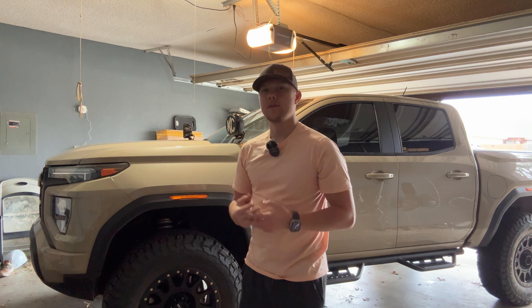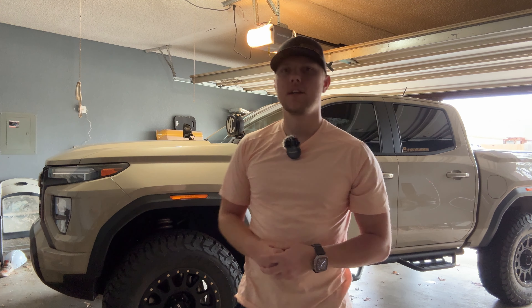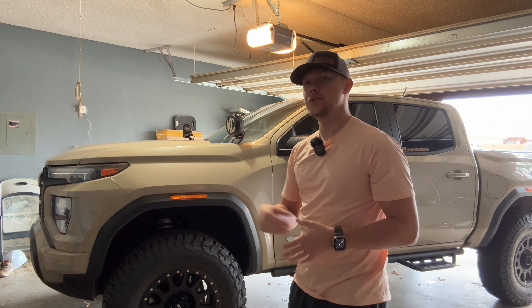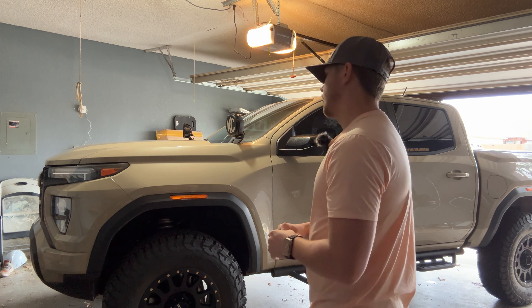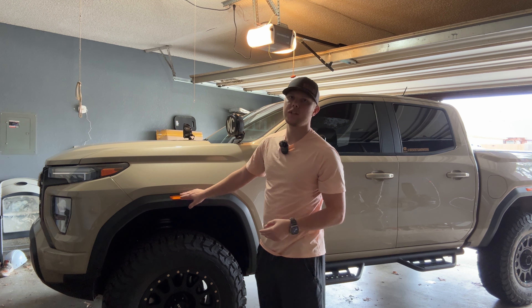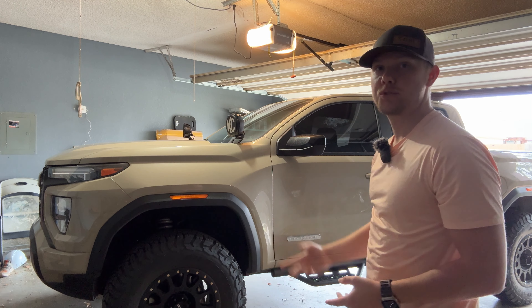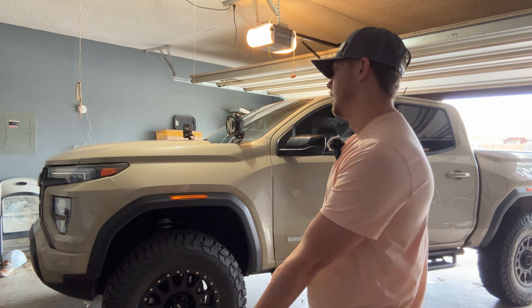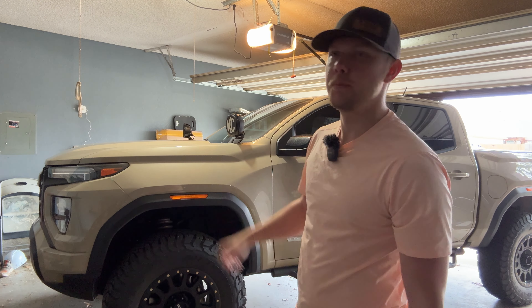What's up guys, welcome back to the channel. If you're new here, my name is Tyler. The truck is the Sandworm, and today we're gonna be doing a little mod that's gonna change the look of the truck somewhat. I'm pretty excited about it. For the longest time I've debated on these orange side marker lights — I actually like them — so I've gone back and forth on getting blacked out ones or just keeping the orange ones. Well, today we're gonna be changing those.